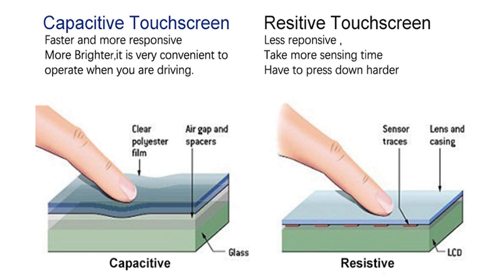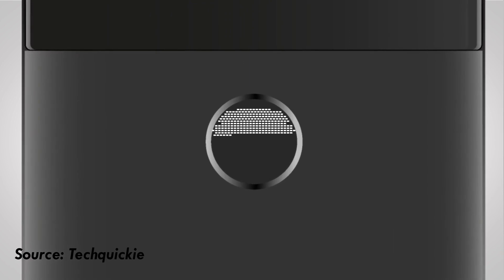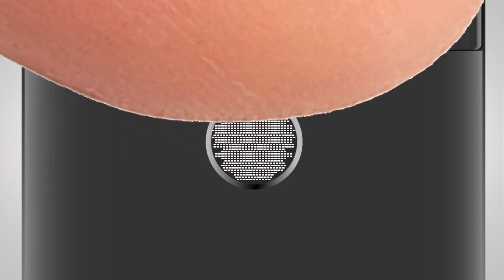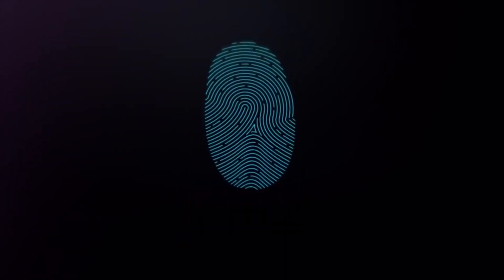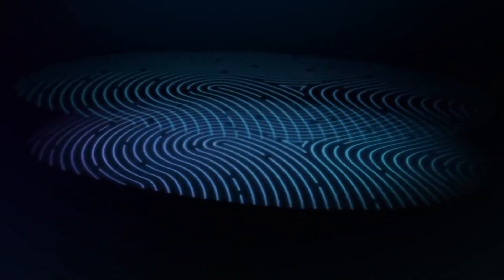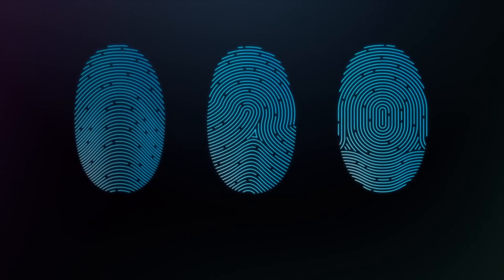There is a touch screen on the phone. I will give you information about the fingerprint scanner on the phone. I am using a fingerprint scanner on the phone. This is a virtual image of our fingerprint — this is the fingerprint scanner on the phone.